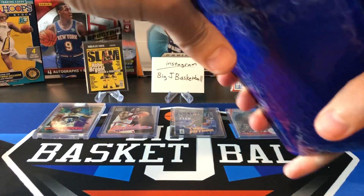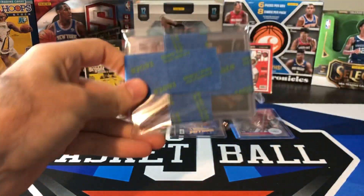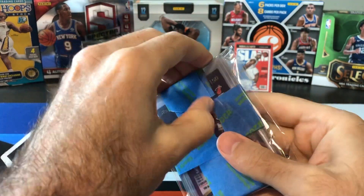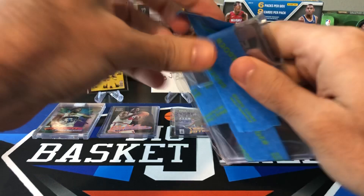And I think we got another Mourning in here if I'm not mistaken. Let's get all this tape off of here. I can see some nice serial numbering on the back of that.